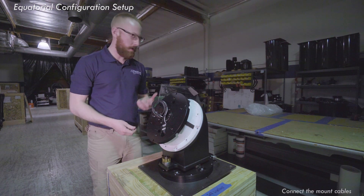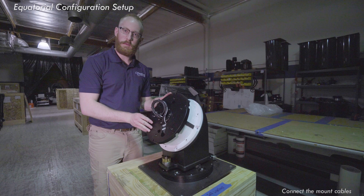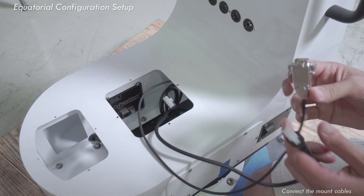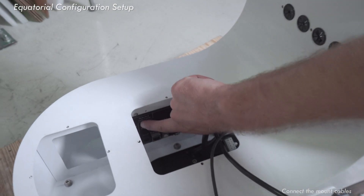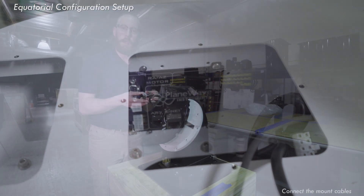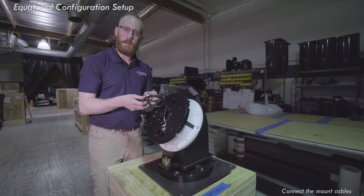Once you have the declination axis on top of the right ascension, the next step is to connect up the mount. Make sure that you reattach the wires that were removed for disassembly, and from there you're going to work through the Planewave Interface 4 software user manual to get the mount connected and on the sky.